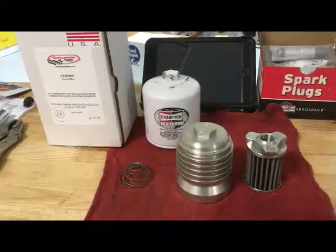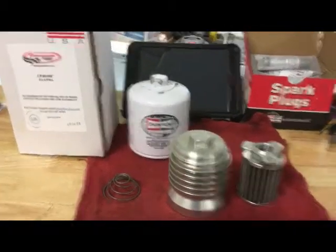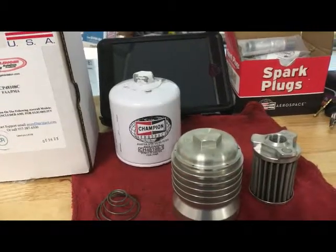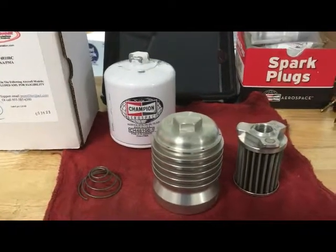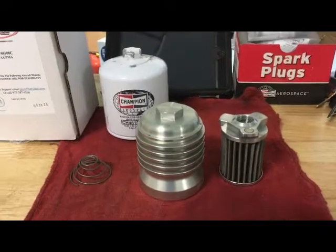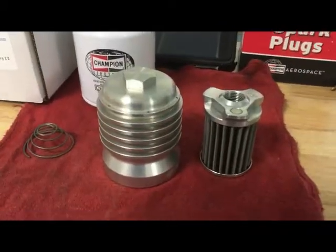You can see the traditional Champion spin-on oil filter — this is a 48-108. The 108 has an internal pressure release, versus the 48-110, which has the pressure release in the filter housing. I'm not sure if you can get the Challenger filter for the filter housing type.